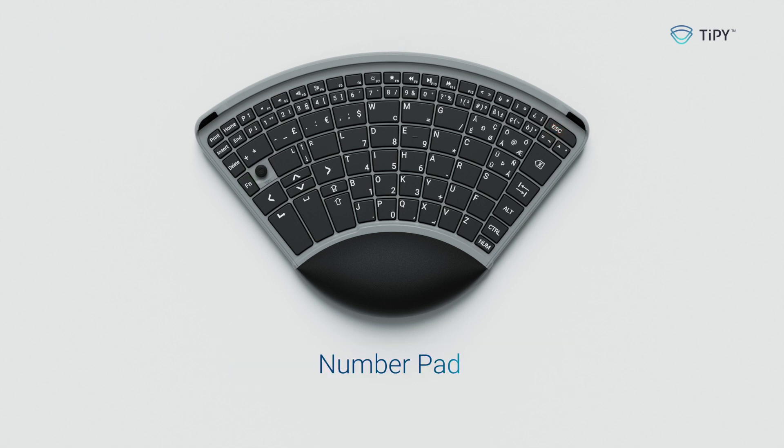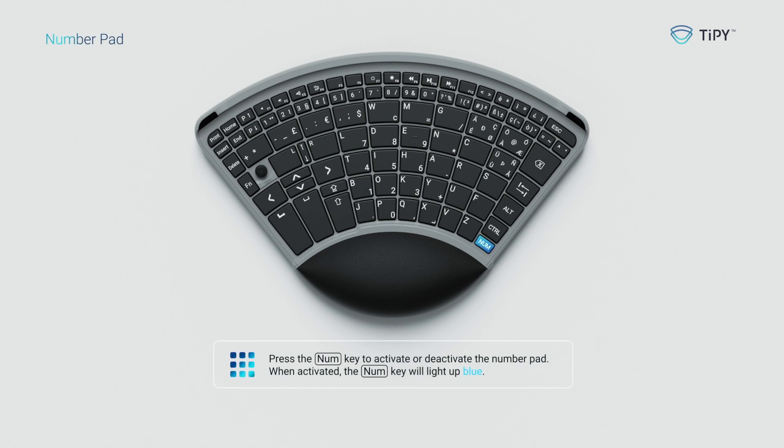Number pad. Press the num key to activate or deactivate the number pad. When activated, the num key will light up blue.